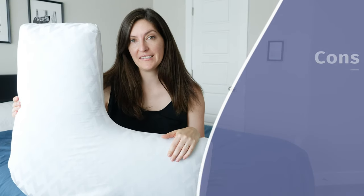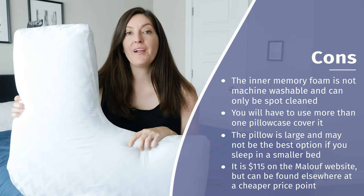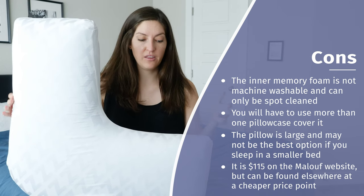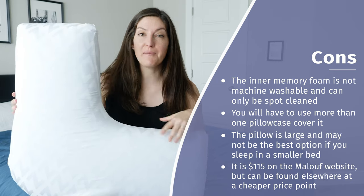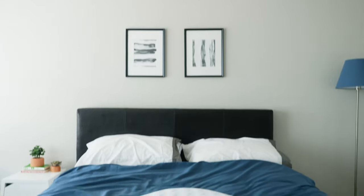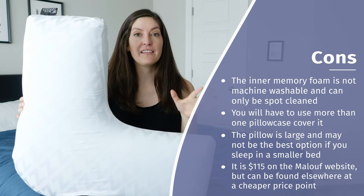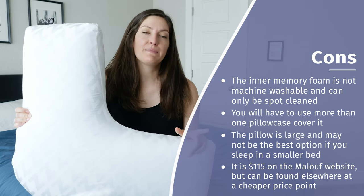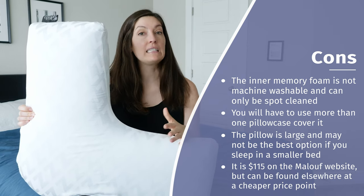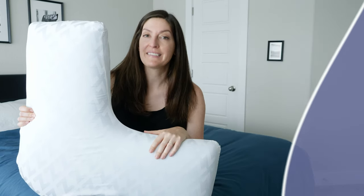Here are a few things to think about with this pillow. You can only wash the outer cover — yes, it's removable, but the foam in the middle has to be spot cleaned only. Don't throw the whole thing in the washer or dryer; it won't work again. Also, no regular pillowcase is going to cover this, so if you want to put a case over it, you'll probably need more than one. It might also take up more room than you'd like in bed, especially if you sleep in a smaller bed with a partner. And lastly, the price — $115 straight off the Maloof website is a little steep, though we found it on Amazon for about half that price, and around $60 makes it a much better value.